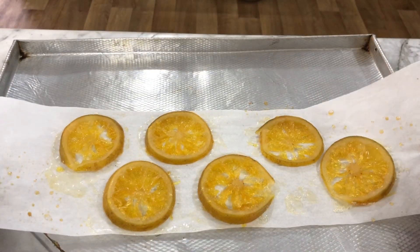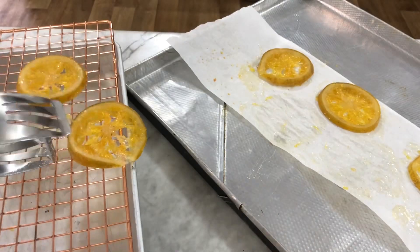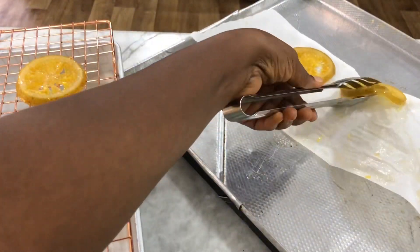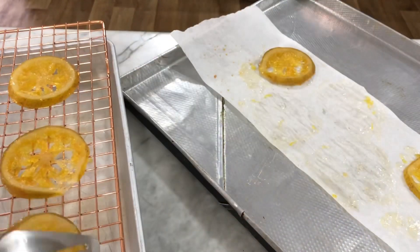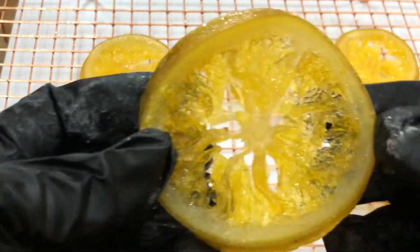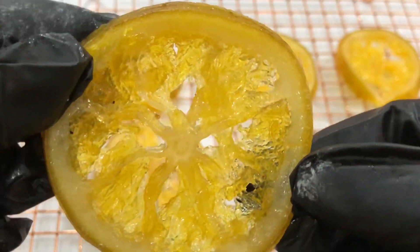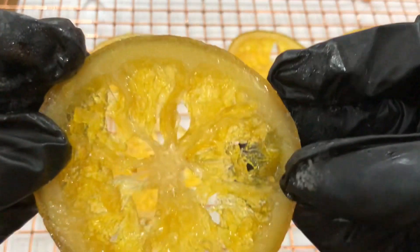This is what our candied orange slices look like now. I'm going to take them off the parchment and place them back on the rack to air dry for a little while so they firm up just a bit. They're going to be sticky, but very yummy and delicious — I used these on my fruitcake recipe.